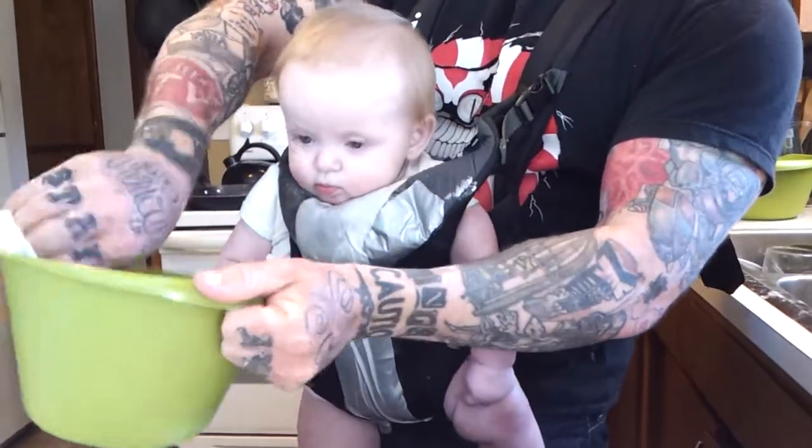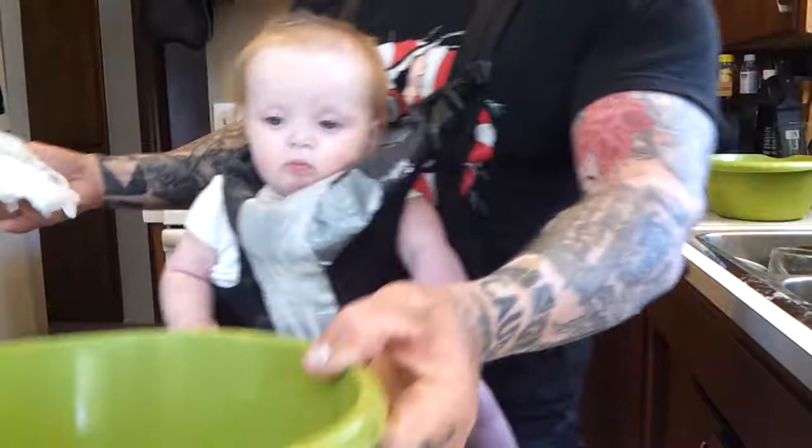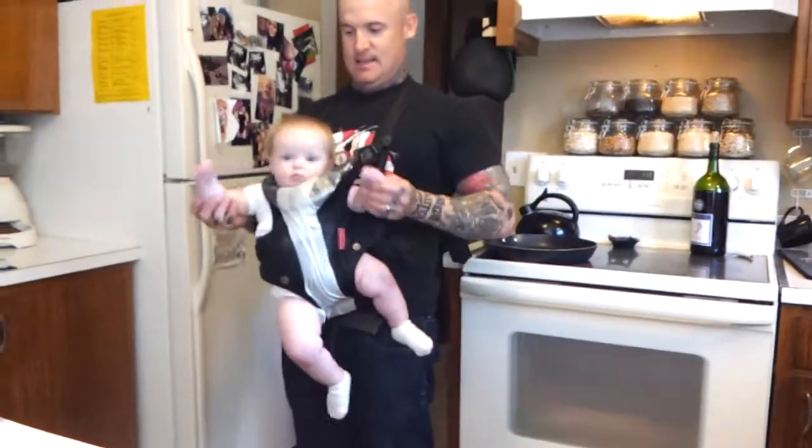Okay, Teegs, say bye. See you next time on Tegan's Kitchen for the next episode of Tegan's Kitchen. Bye.